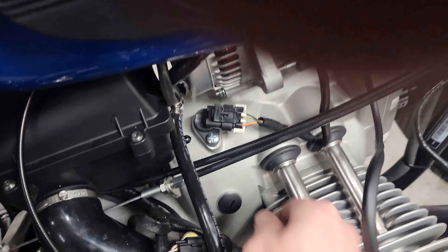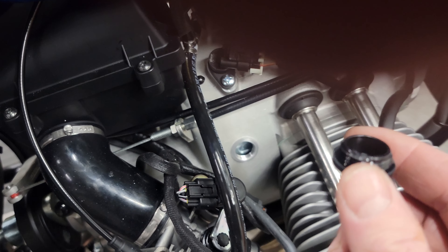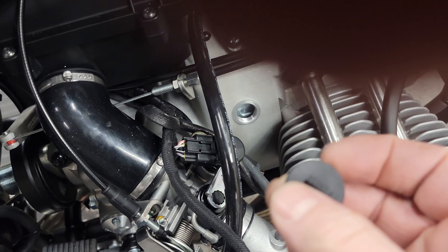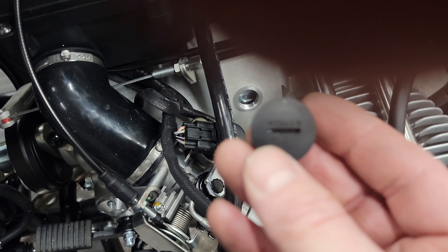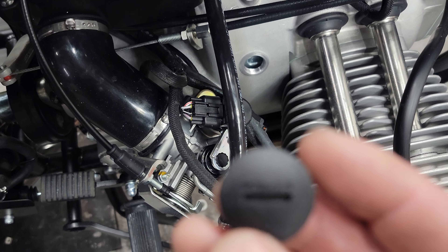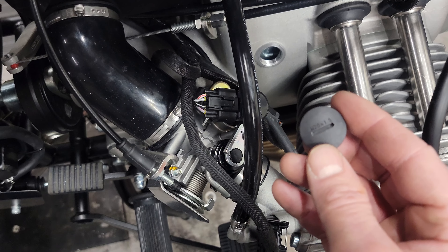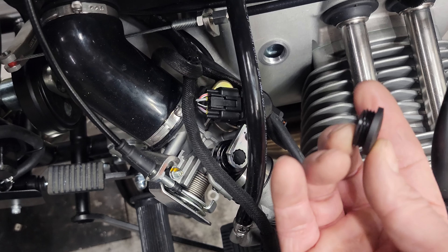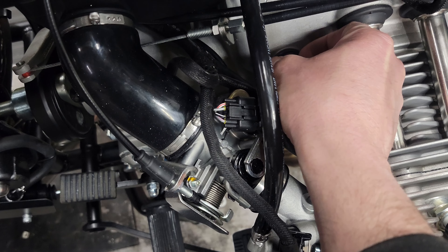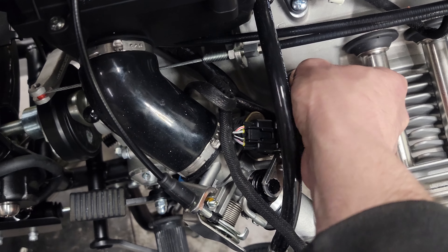Now what you have is an M20 by 1.5 threaded plastic plug — looks kind of cool. Someone could easily make these out of aluminum; that would be easy to machine and you could duplicate them. But it is a plastic, black ABS plastic it appears to be — don't quote me on that. So that's the new little threaded plug there.